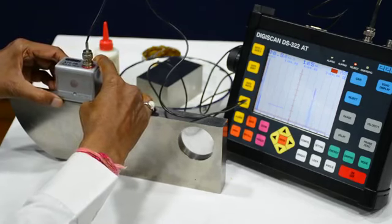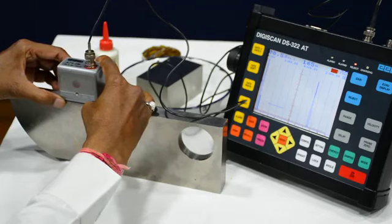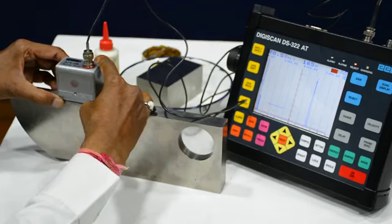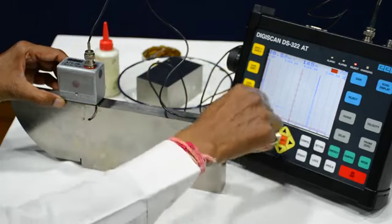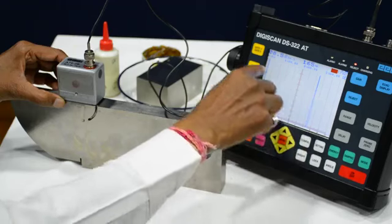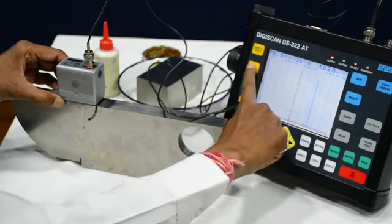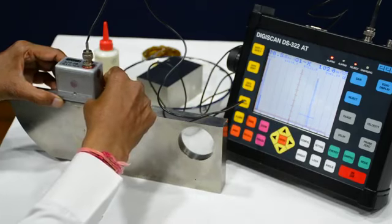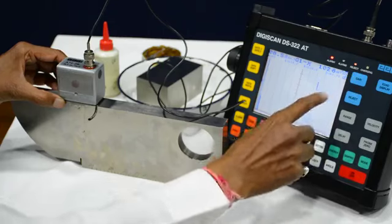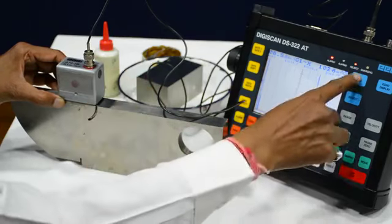When the echo is appearing, whenever the height of this echo is maximum, that is when we have to stop this movement. For better accuracy we can shift this gate to touch the echo. We will find the location where the height of this echo is maximum. It is touching 100% — first we will decrease the gain.